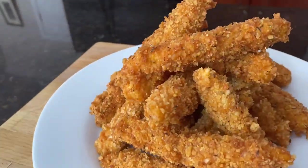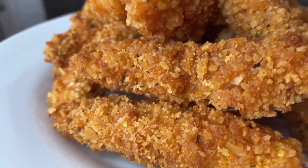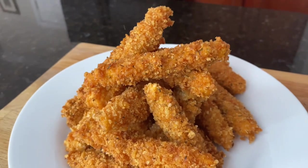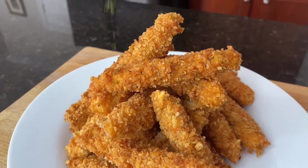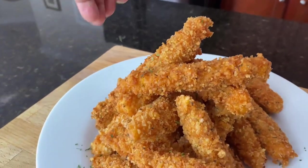I just want to show you a close-up before we do our taste test. Look at how crispy they are! Oh my goodness. And I gotta go in with a little parsley — yes, just a little bit.